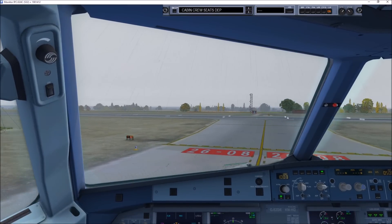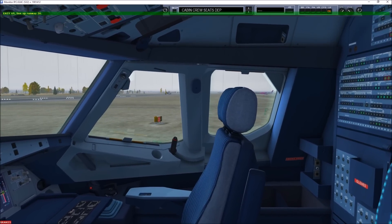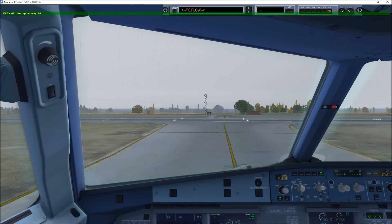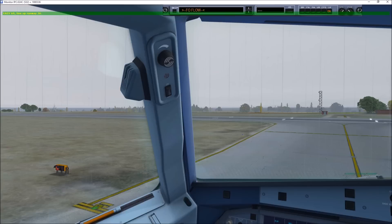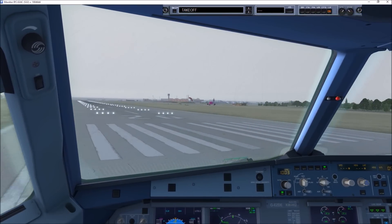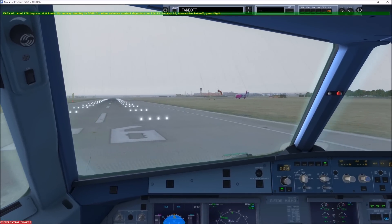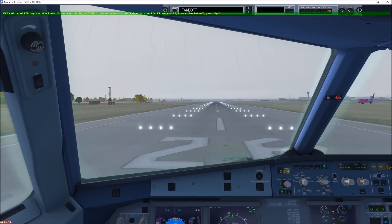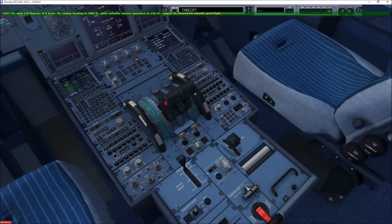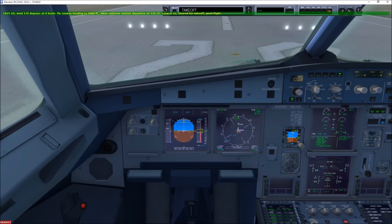Tower EZY690, on holding position runway 26, request takeoff. Line up runway 26. Cabin crew seats for departure. Clear on the approach. EZY690, wind 170, maintain runway heading, climb airborne, contact departure 126.15. Cleared for takeoff runway 26, runway heading to departure 126.15. Cleared for takeoff runway 26.